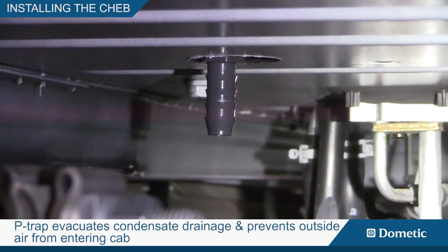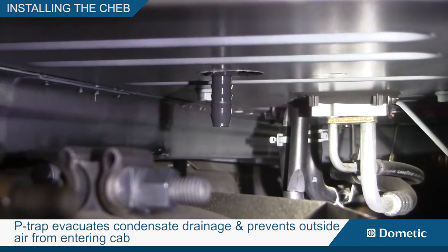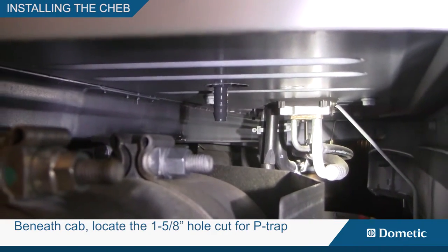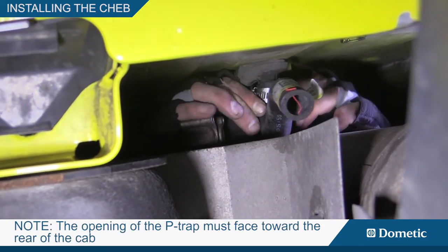The p-trap evacuates condensate drainage and prevents outside air from entering the cab through this route. Beneath the cab, locate the 1 and 5/8 inch hole cut for the p-trap. Attach the p-trap with a 5/8 inch hose clamp. Note: the opening of the p-trap must face toward the rear of the cab.